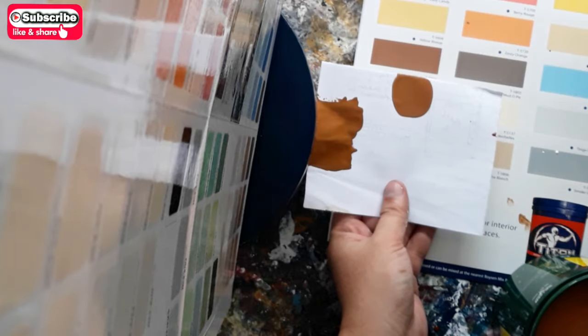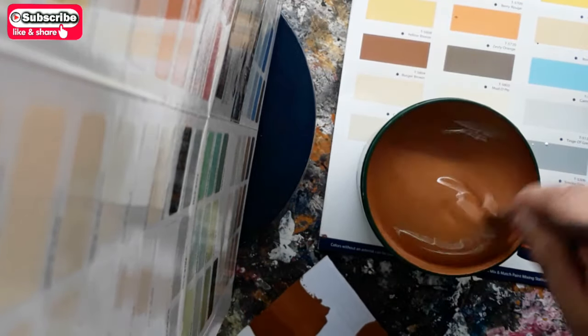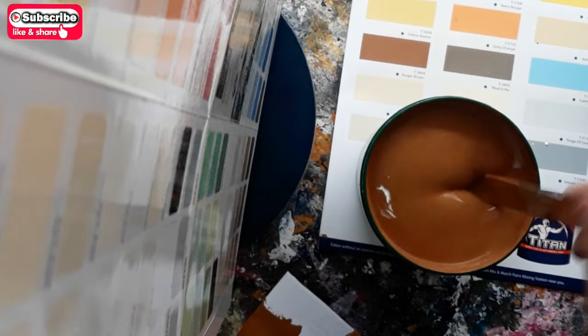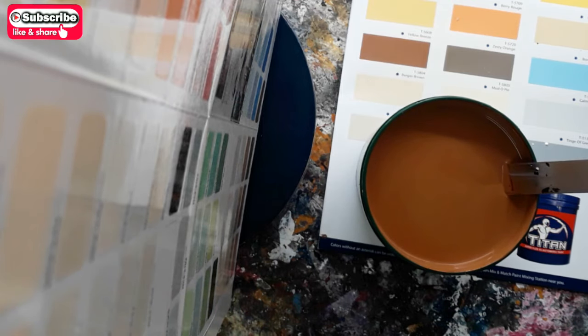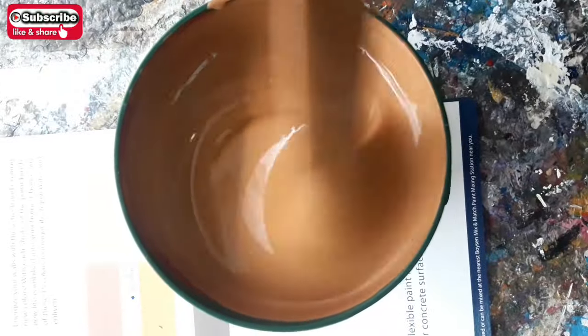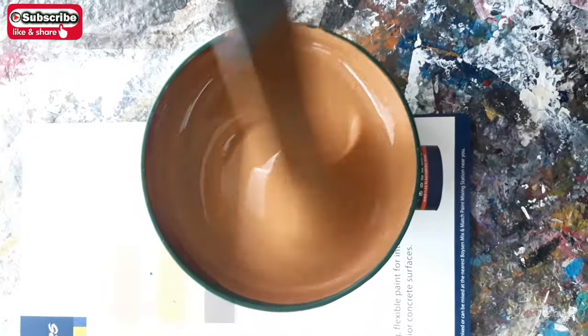Yes, it's Burger Brown already — mixing accomplished. Until next paint mixing tutorial videos, guys. Thank you for watching. Thank you.